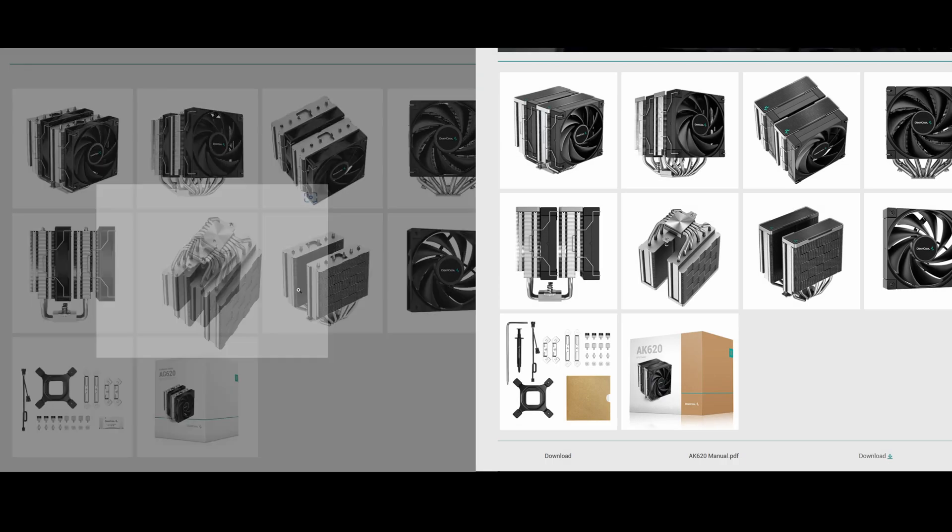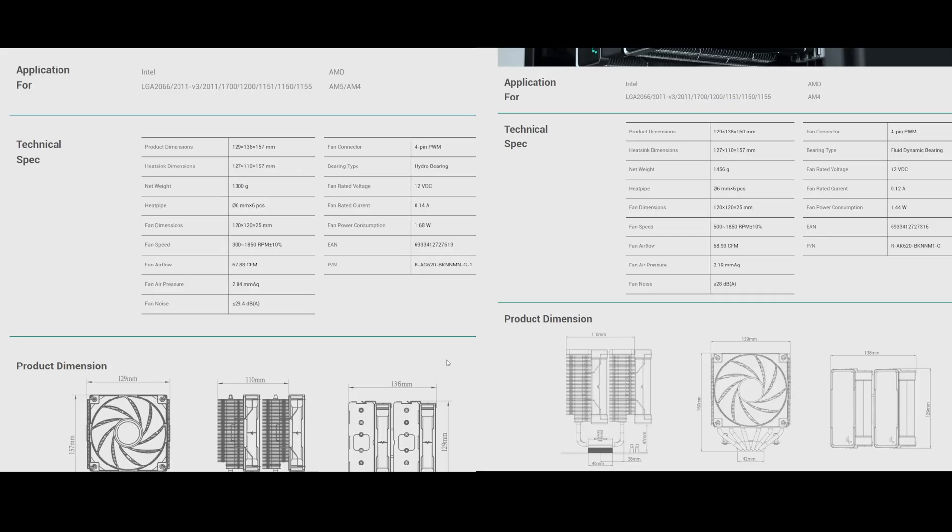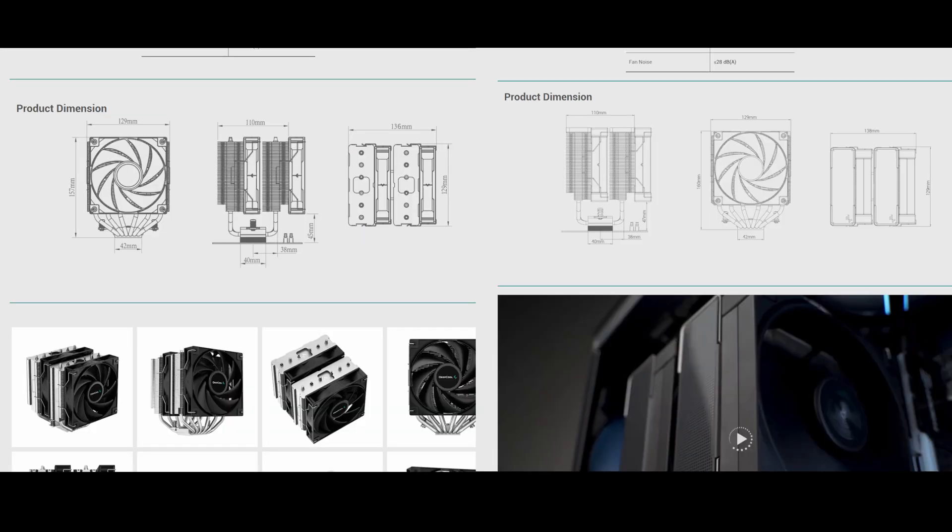The only difference in mounting is the packaging for the thermal compound and an additionally included screwdriver for the AK620. In terms of technical specifications, the AG620 and AK620 are almost identical to each other, with the AG620 being a little bit lighter due to the lack of an additional shroud. They have the same number of heatpipes, possibly share the same heatsink, and have nearly the same fan configuration. At these levels, the differences are honestly negligible, even in noise levels.